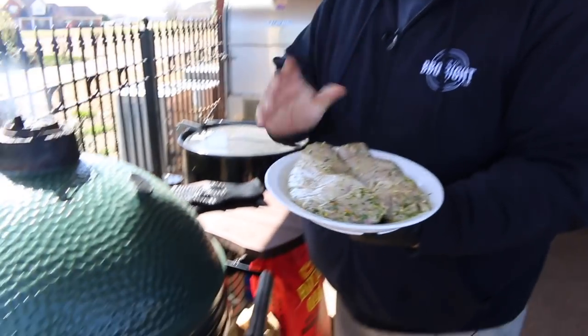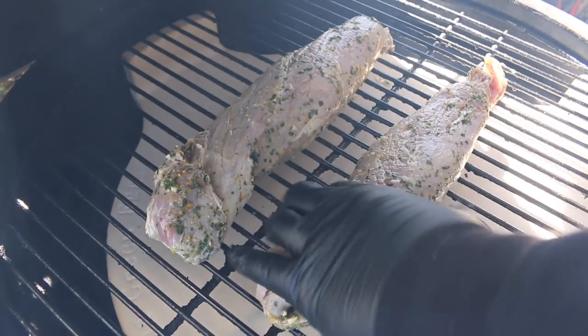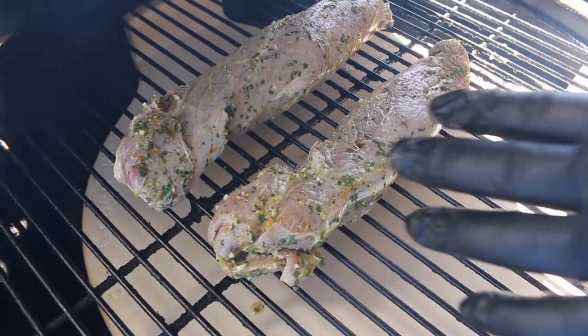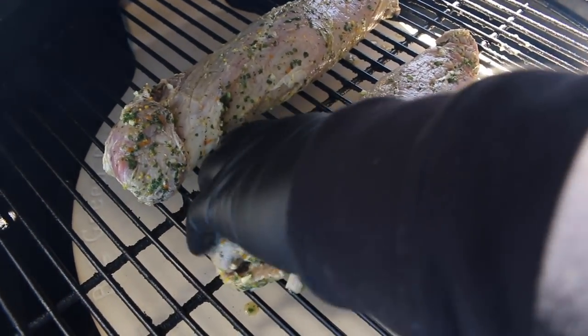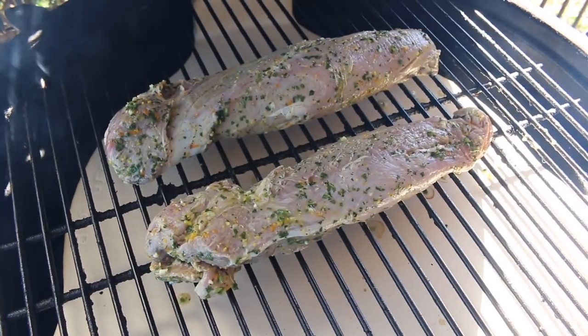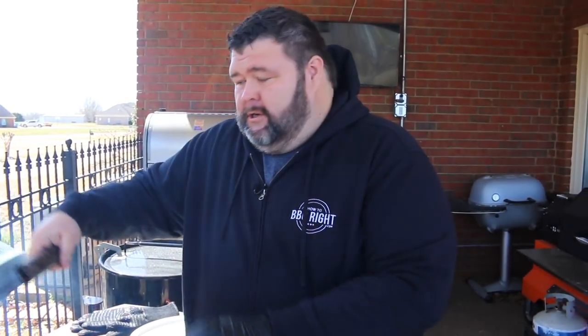Set your smoker on about 275 and you can follow right along. The egg is running right where I want it, right about 275 degrees. We're going to put these pork tenderloins on — make sure they're on there straight because that's how they're going to cook. You don't have to put any seasoning on; that marinade is doing all the flavor for us. You can still see we've got pieces of that garlic, cilantro, mint, orange zest — that's going to be all our flavors right there. We're just going to close the lid and cook these until the internal temperature is about 140 degrees. This is a good time to go ahead and show you how I'm going to make this glaze with that reserved marinade.